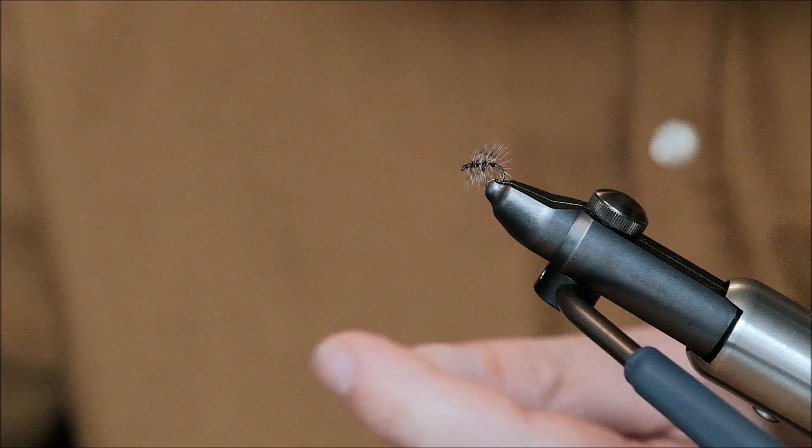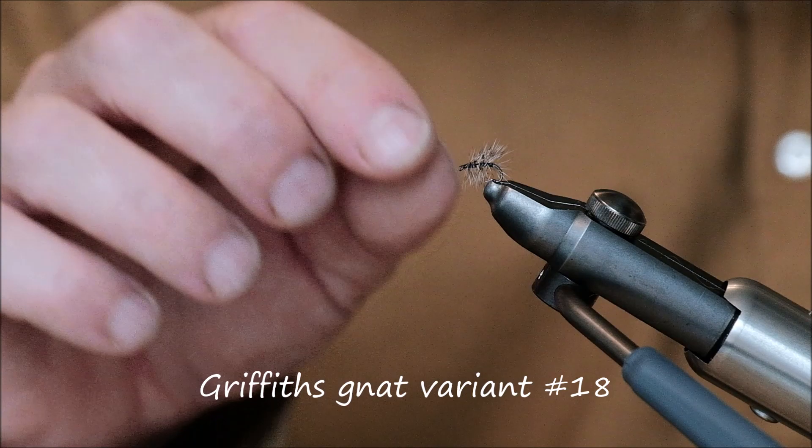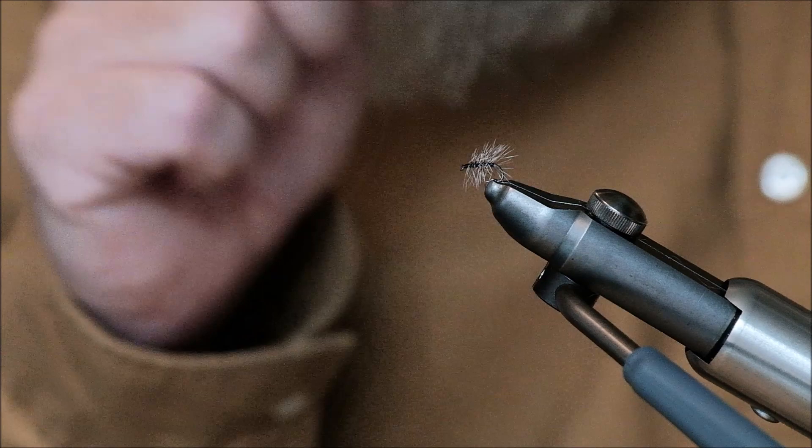This fly here is tied on a size 18 hook, commonly known as a Griffith's Gnat. And it's a great little fly, and like I just did, I tied it up in less than one minute. I'm convinced that when we go to the river, Dahi is going to catch one fish at least, and as he says himself, possibly a lot more. So now we're heading for the river, so stay tuned.